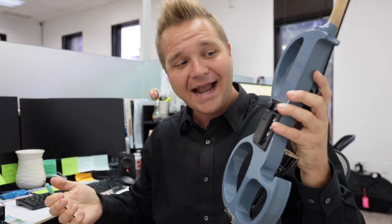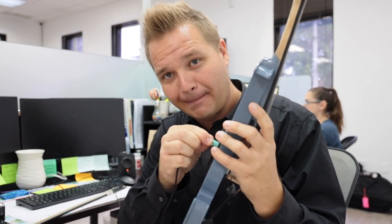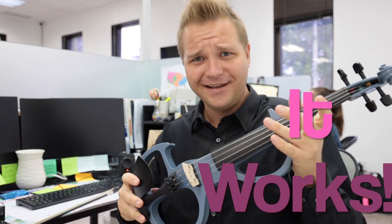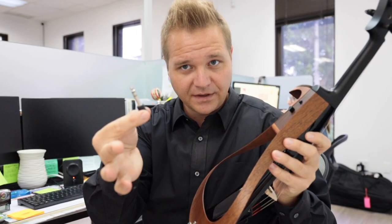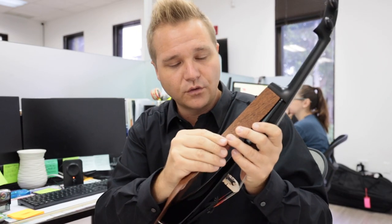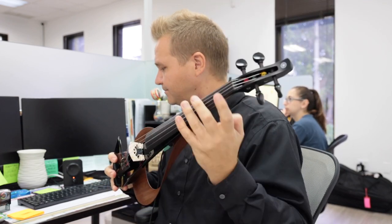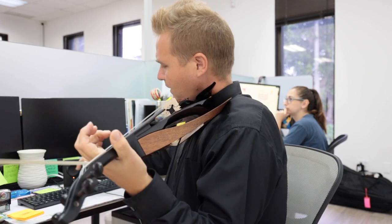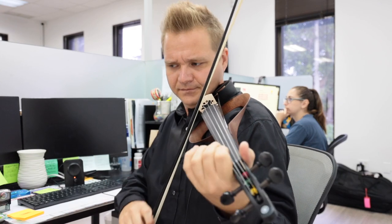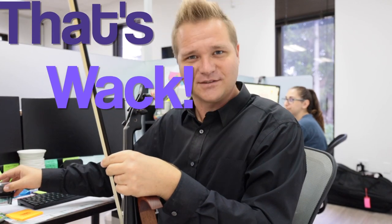What if I plug my active pickup into some computer speakers, like you might find in your office? Yeah, that works! Although why you would want to play violin in your office is beyond me. But what if I take my passive pickup — again I'm going to need the adapter to go from the quarter-inch jack to the eighth-inch plug — plug it all in... I don't hear anything. Survey says: oh no, that's whack!